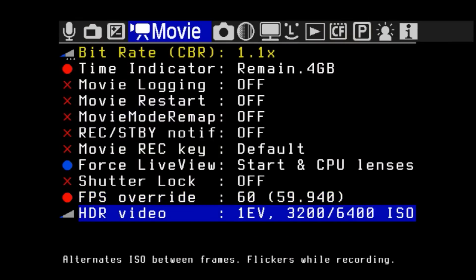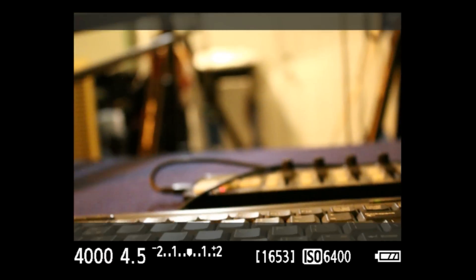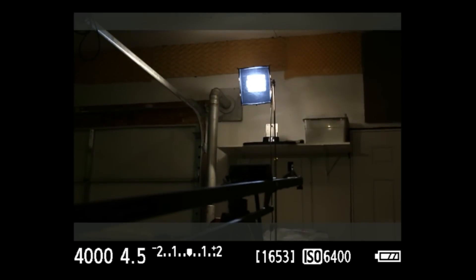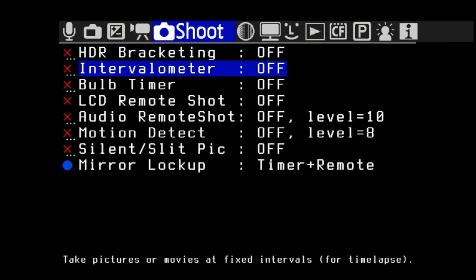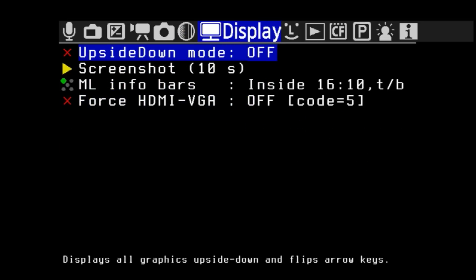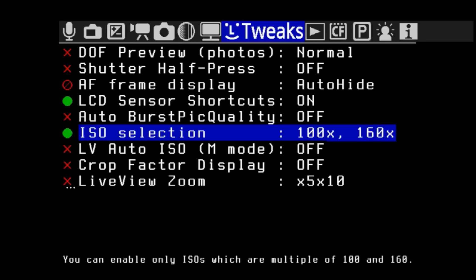For HDR video, this is where you can select the two different ISO settings and you'll see it actually flicker between the two of them. You can adjust it to make sure the darkest parts of the image are dark on one and the lightest parts are lightest on the other, ensuring you have the highest range possible with something still usable in each image. For still photography, you can set up bracketing for three different levels, plus lots of stuff to help you check your focus — just a whole bunch of amazing hacks you can't normally do with the camera.